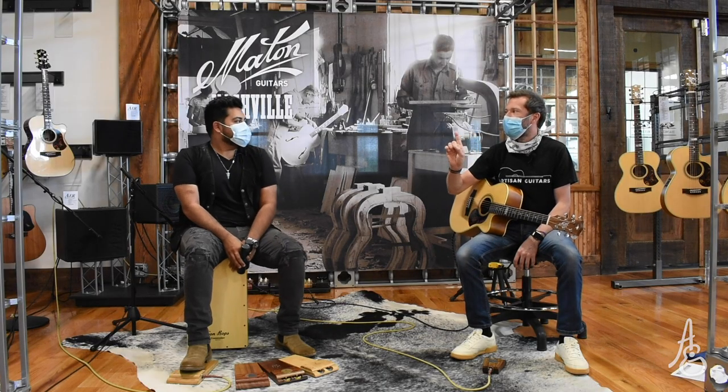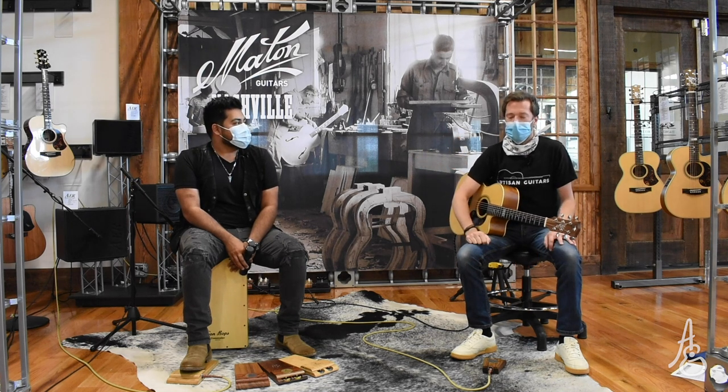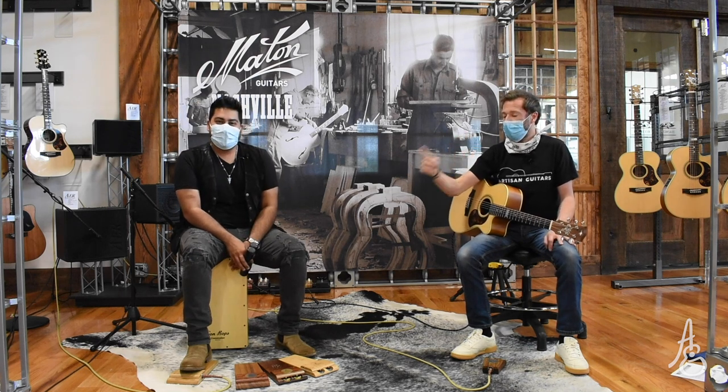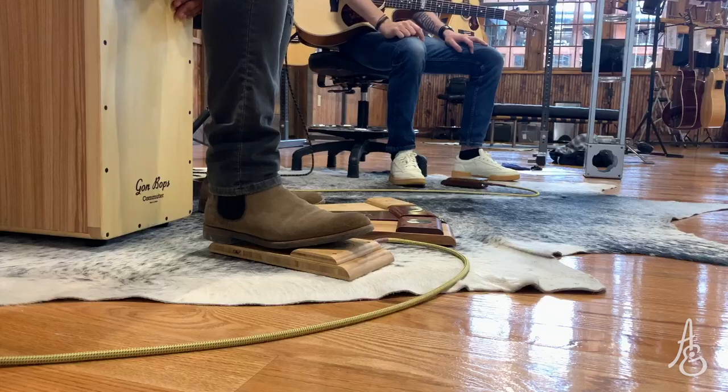We've never played in masks before — that's the first time. Today we've invited an actual musician alongside a hack to describe to you how these Wild Dog stomp pedals from Australia will work for you.